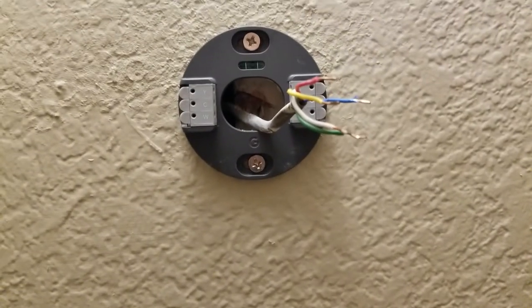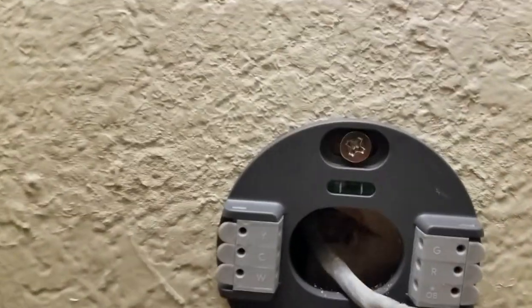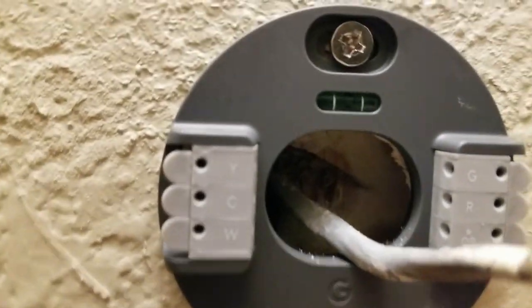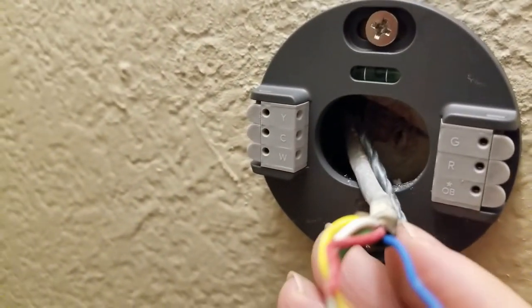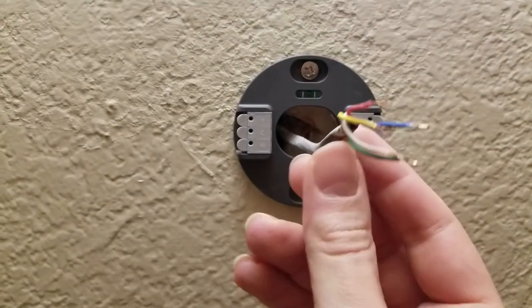I turned off the power, got out some paint for the wall and painted it. While I was at it, I painted just around the area — there were some little scuffs and stuff from moving furniture that could use a little touch-up. Then the wire was coming right next to a 2x4 there, so I was able to just put the screws right into that for a nice solid mounting. I leveled it and the mount is all ready with the wires coming out, ready to connect.